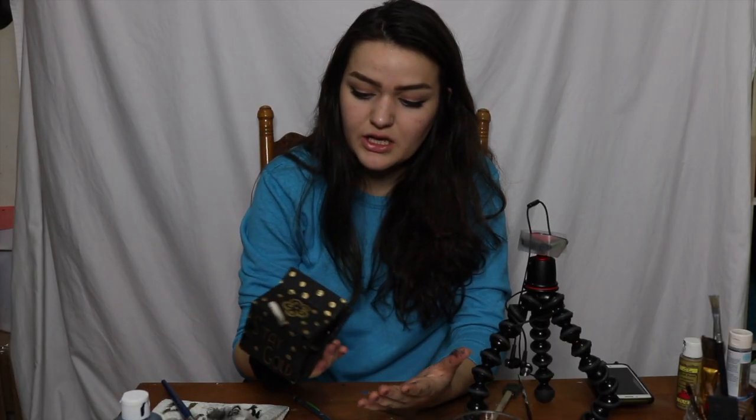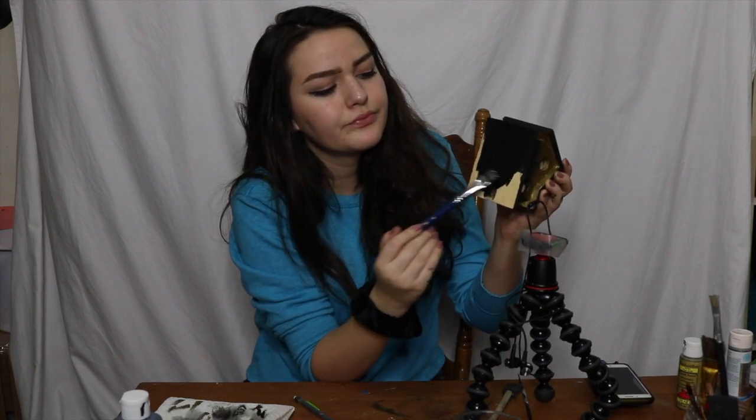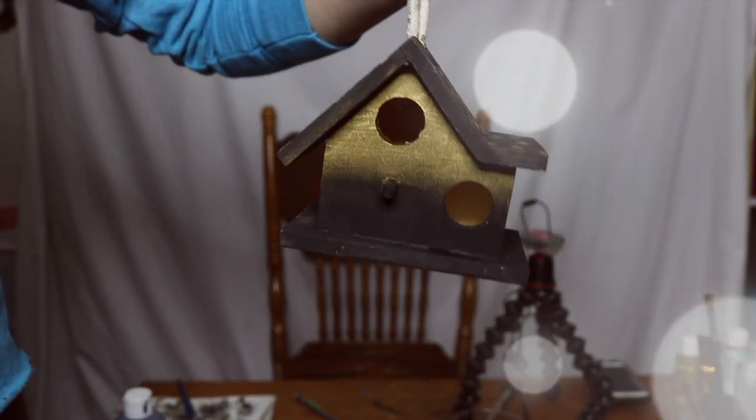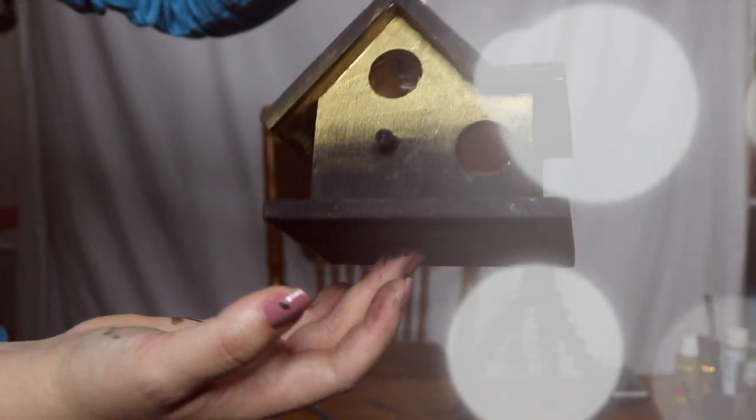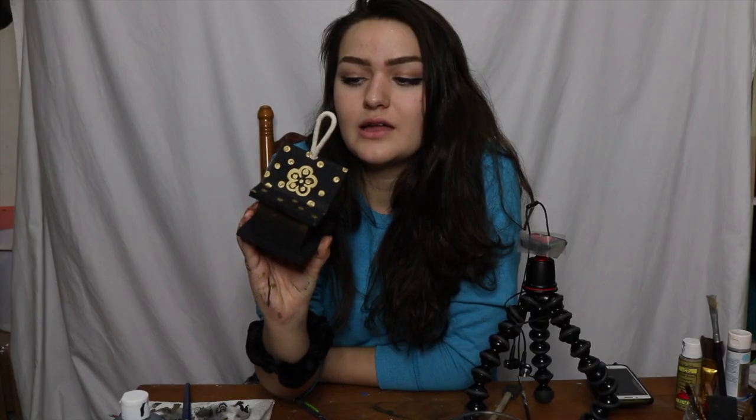I think we are done — oh, I have to paint the bottom. Thank you so much for watching this video. This took a lot of concentration. I like this, I think it's really cute. It has one of my favorite story quotes of all time and I just didn't think that the black and gold would blend as well as they did, but I think it actually looks really cool.